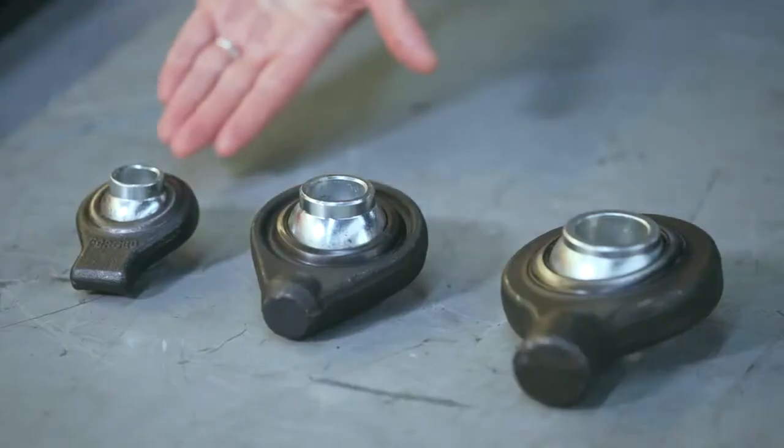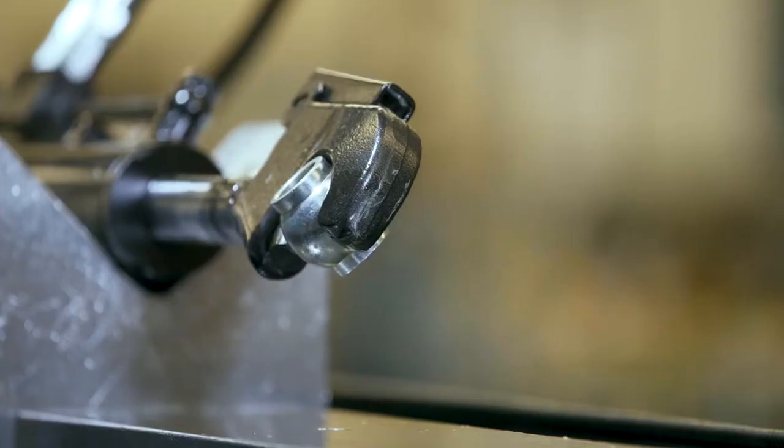Factor number three: the type of bracket on the machine side. If it's a bracket with cross connections, the top link's freedom of movement will be limited, in which case it's better to use a ball end attachment. If the bracket has no cross connections, you can use a hook attachment.